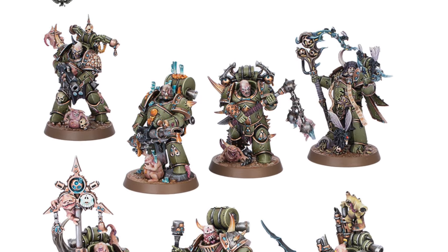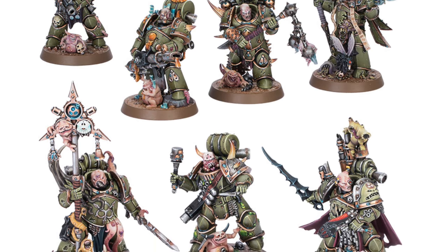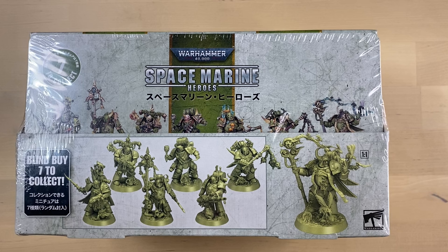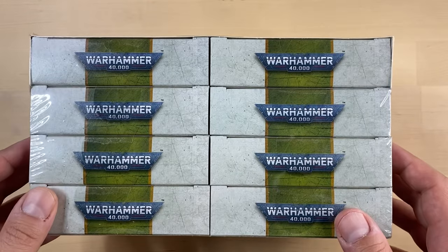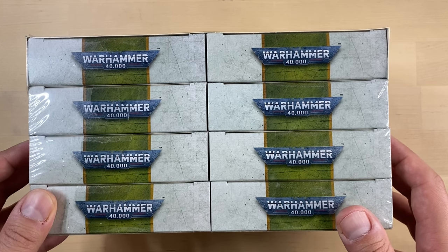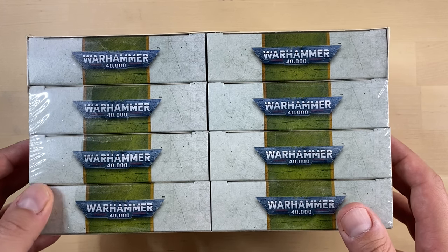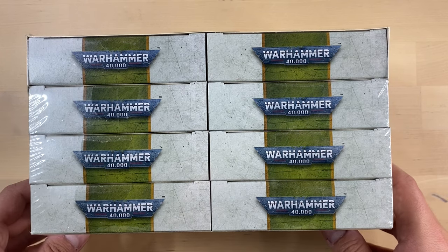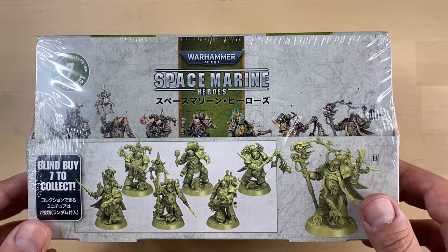Let us take a look today at those Death Guard minis from Space Marine Heroes Series 3. I have this box purchased online some time ago, and I was hoping it would be a bunch of unique, really hard to find minis. However, that is not going to be the case apparently. I'm wondering if Space Marine Heroes Series 2 with the Terminators is going to be a Kill Team of its own. Maybe it will — we shall see. I really like those guys.